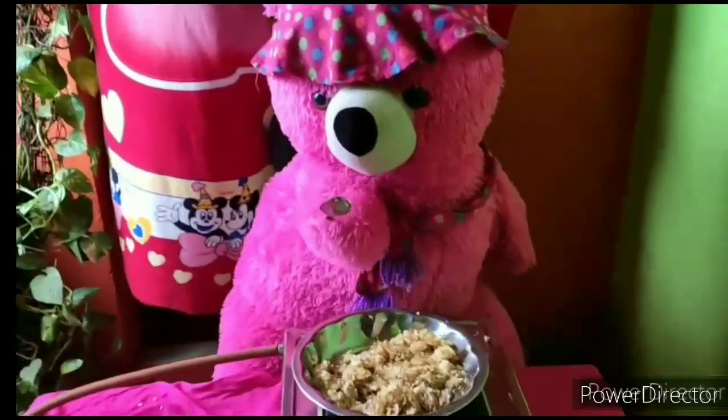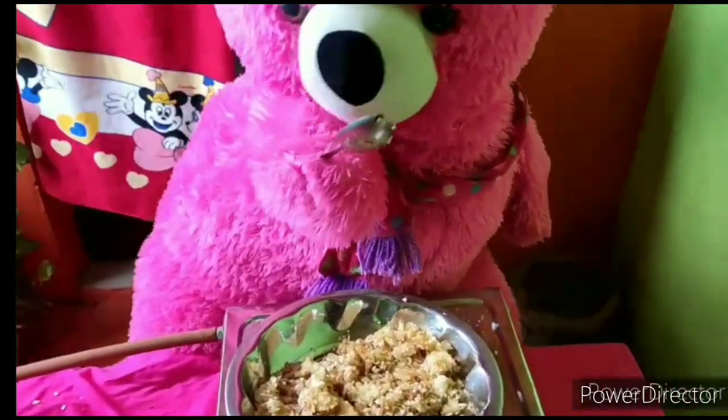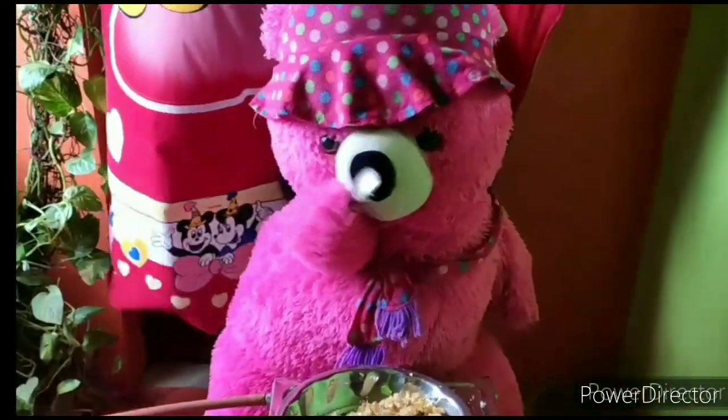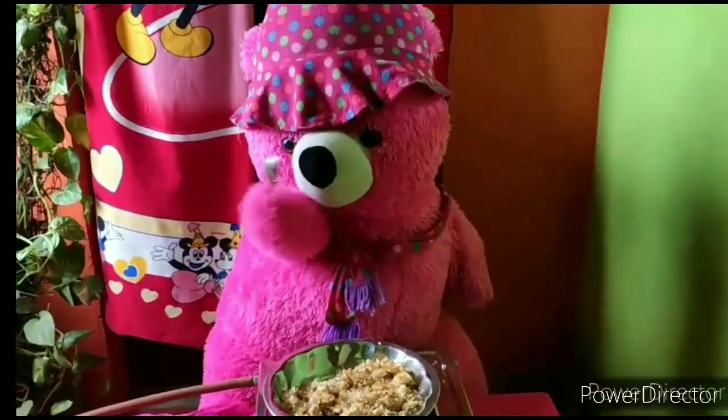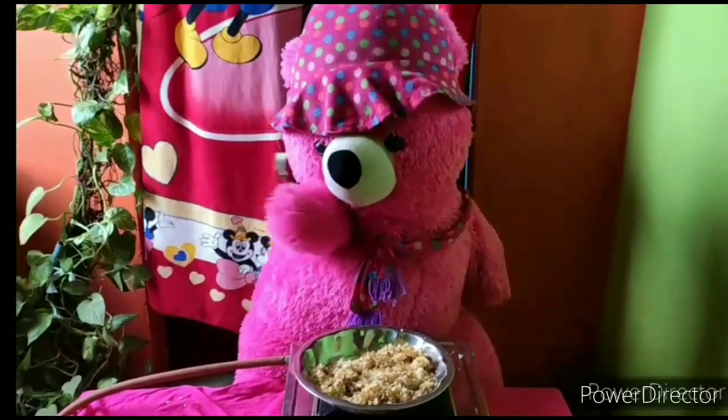Let's try a new recipe from Pappu. Like, share, comment, subscribe, and click the bell button. See ya!